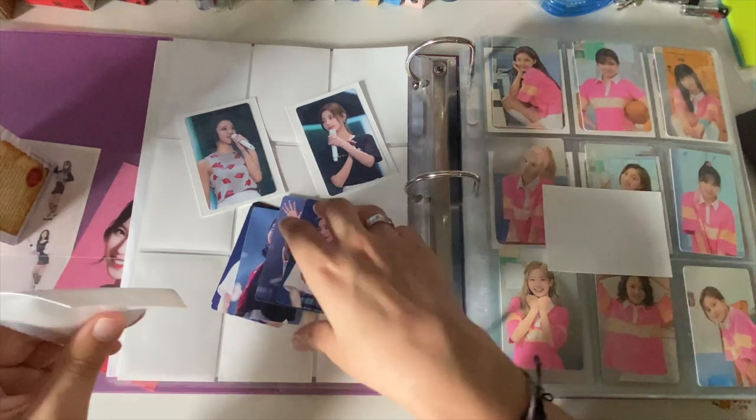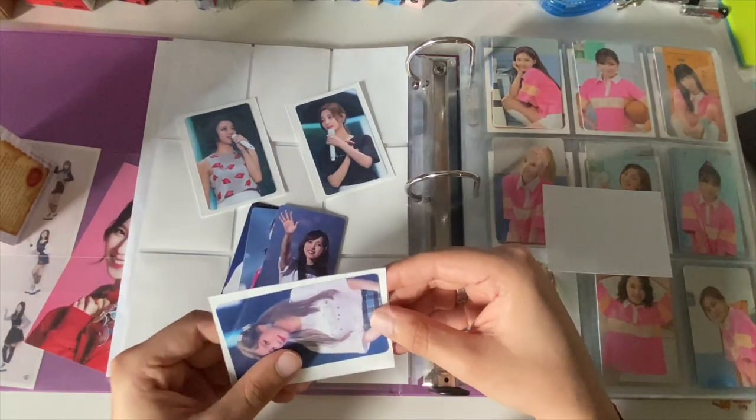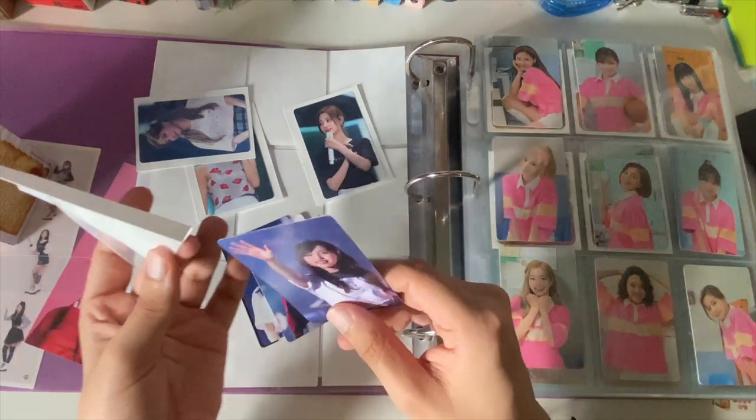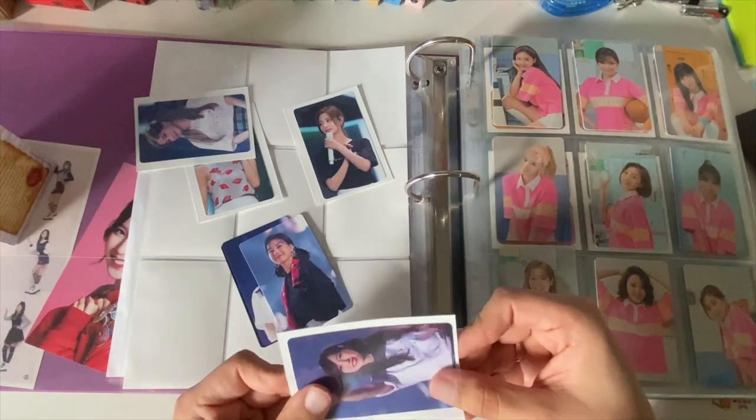Next question: favorite photocards from each group I'm collecting. I actually have a whole video on that — I went through my entire collection, looked at every single card, and picked out my favorites, so just go watch that video.